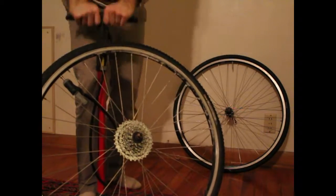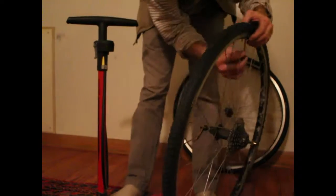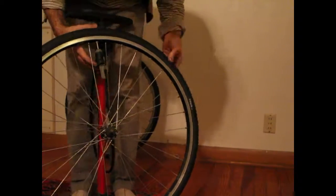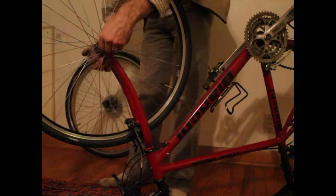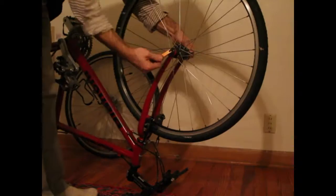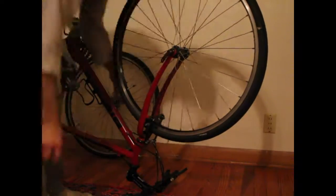Once you're done inflating, close the valve by turning the Presta valve if you have one. The reinstallation of the wheels is the same as before but just in reverse — put the wheel in place, tighten the quick release, and then reattach the brakes.